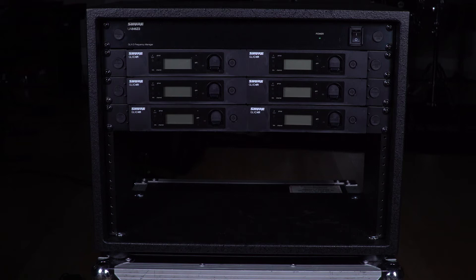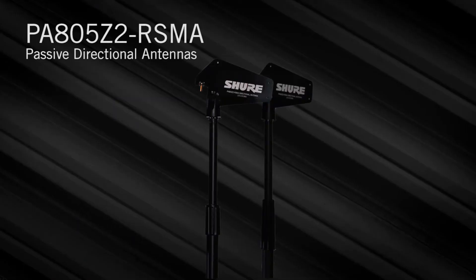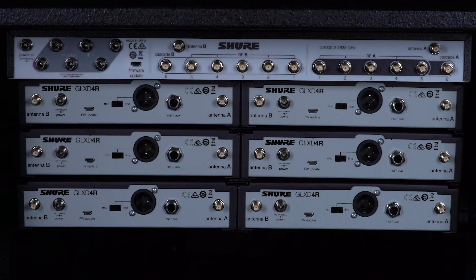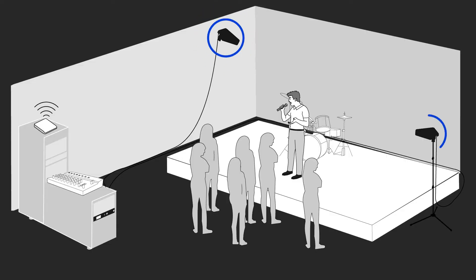First, mount your hardware in a rack. For the best wireless reception, use these directional antennas. They provide a focused signal that will reject interference sources behind the antennas. You'll only need one pair of antennas because the frequency manager provides wireless signal for all six receivers. Mount them to a wall or a mic stand pointed at the performance area, and make sure that there's a clear line of sight between the antennas and transmitters.